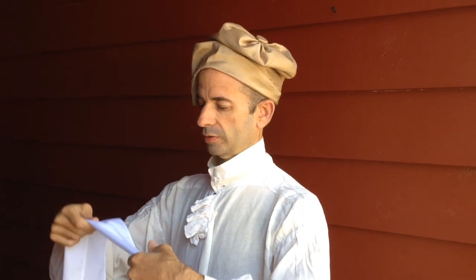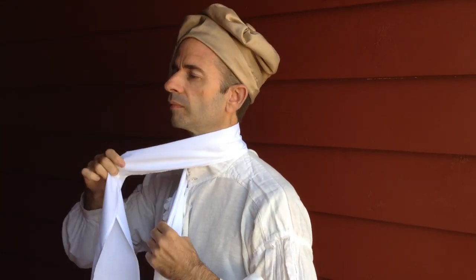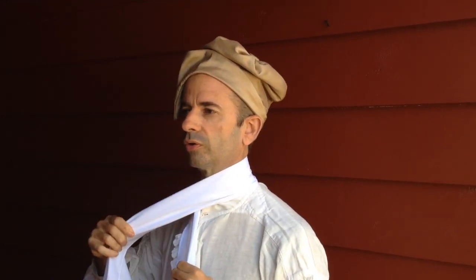So now with the use of a mirror, I take that center portion and I always start at the back of the neck right in the middle, and then I keep tension on it — you don't want it to be loose. The whole beauty of it is if it's nice and snug, but you don't want to choke yourself because if you choke yourself you're not going to enjoy that either.